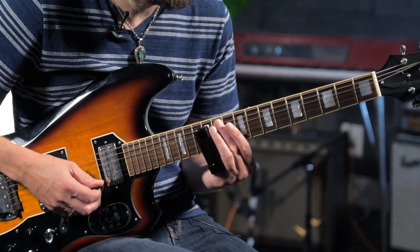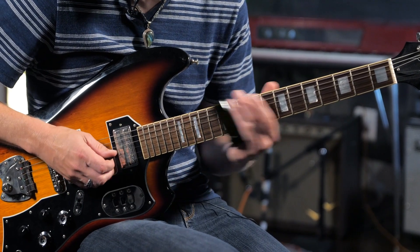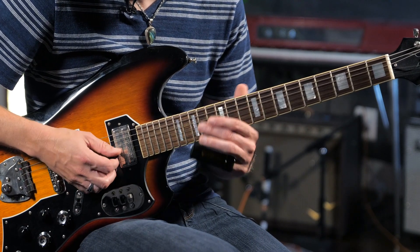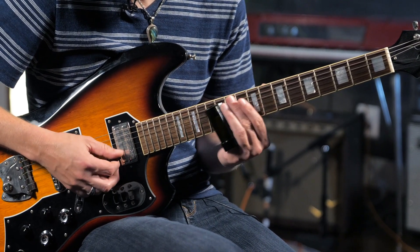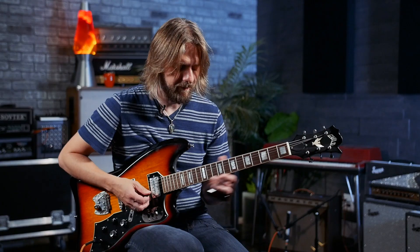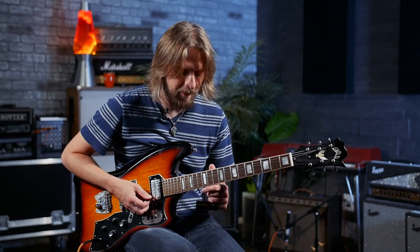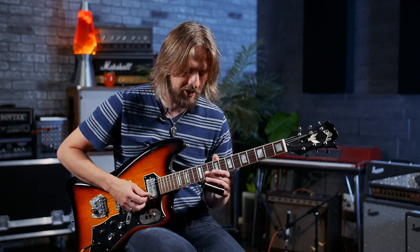Another cool lick that I heard Ry doing specifically in 'Statesboro Blues,' but it would work in a lot of blues: the bass just goes back and forth from 12 to 10 repeatedly, and then sliding down across all the 12th frets — B string, G string, D string.